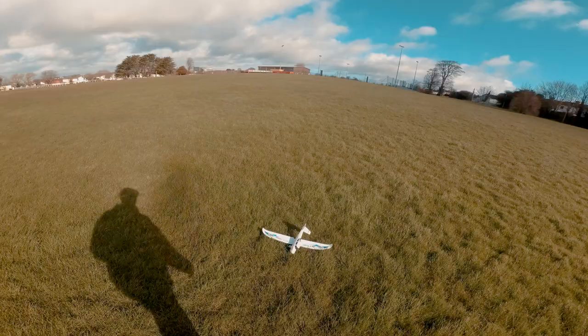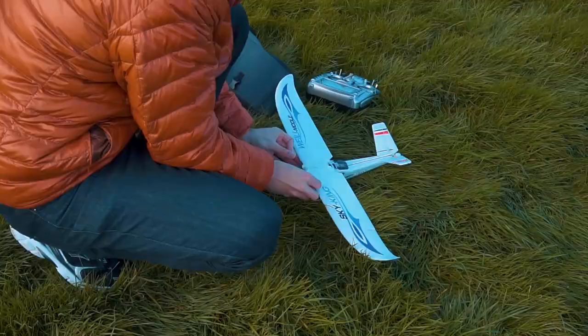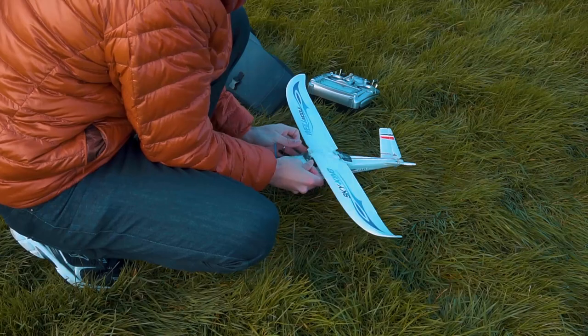After this big struggle, I decided to change the airplane right there in the field. I changed the low wing configuration to a high wing configuration for more stability.